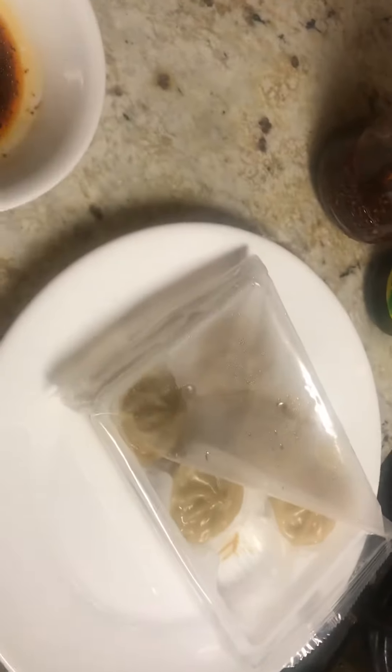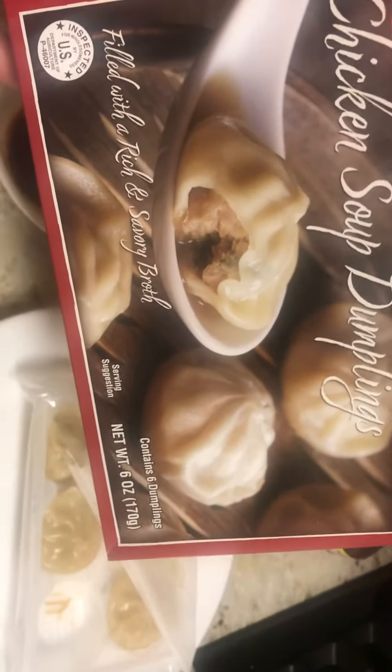It's very good. It's got a soft yet chewy wrap. The chicken soup dumpling inside is very juicy, rich, and savory — it tastes like a broth. It's delicious. I give it an eight out of ten.